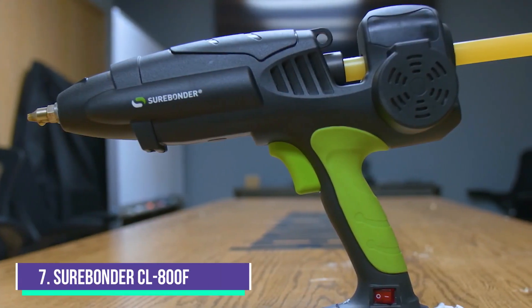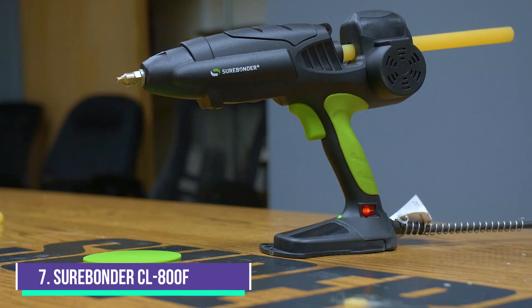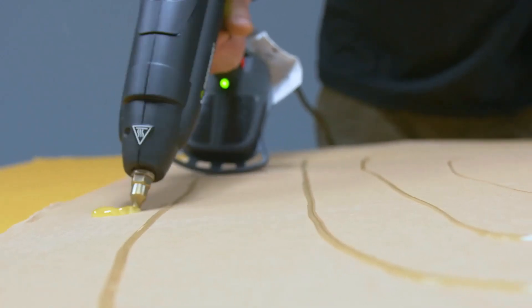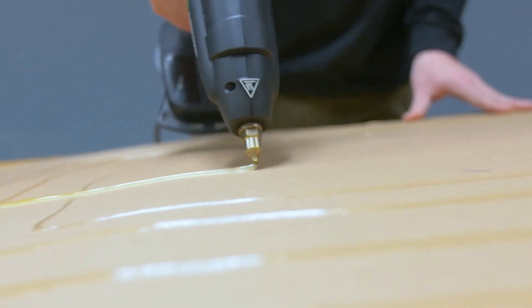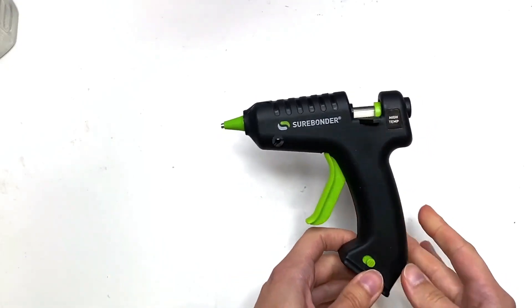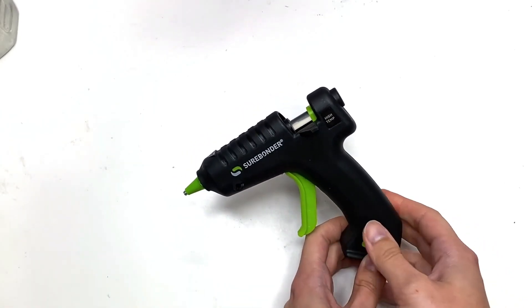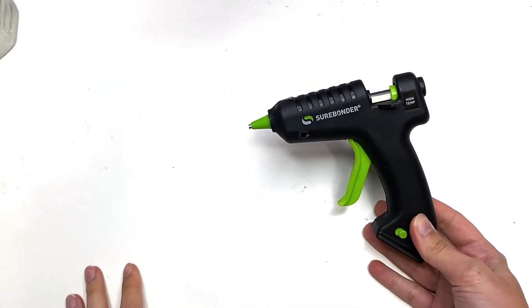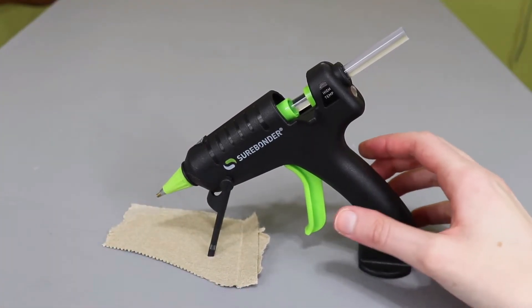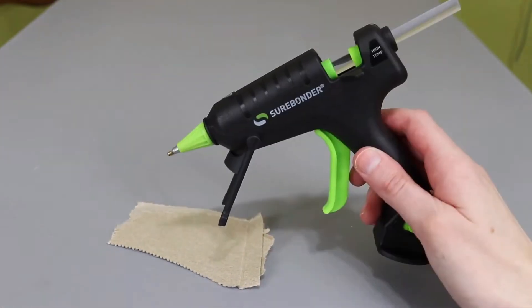Starting at number 7, the Surebonder CL800F Cordless Hot Glue Gun. It comes with a corded heating dock that allows the glue gun to heat up quickly and then dispense a steady stream of hot glue for up to 3 minutes. It is designed to provide a powerful hold on materials such as wood, plastic, and metal, and this cordless glue gun also has a red indicator light to let the DIYer know whether the glue gun is on or off.